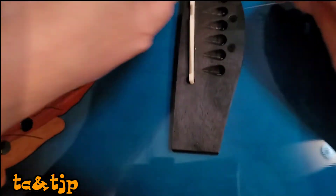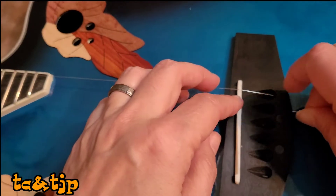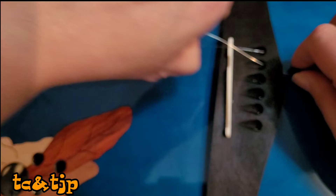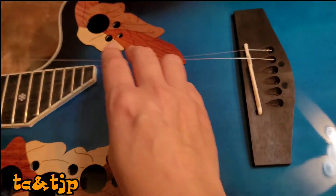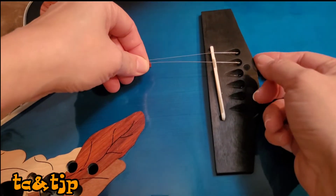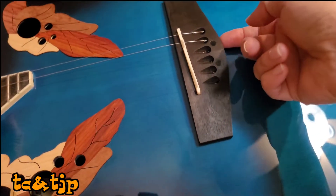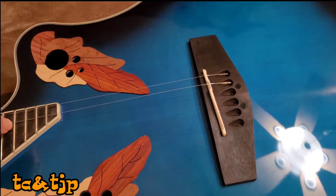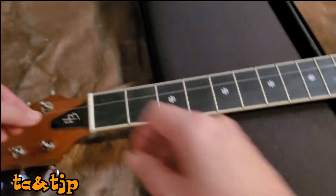I'm trying to put in the strings as indicated on the packet, and it's not as hard as I thought it would be. Here you can see that the balls on the end of the string stop it and hold it in place. Make sure that it's flat and on the bottom.